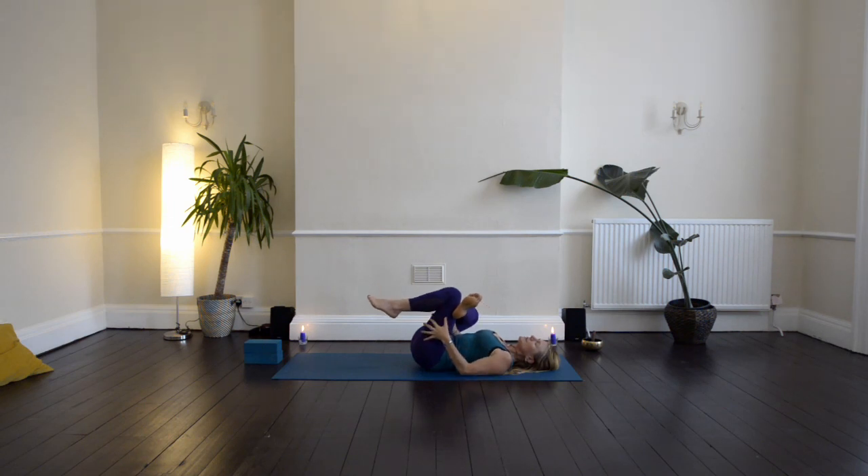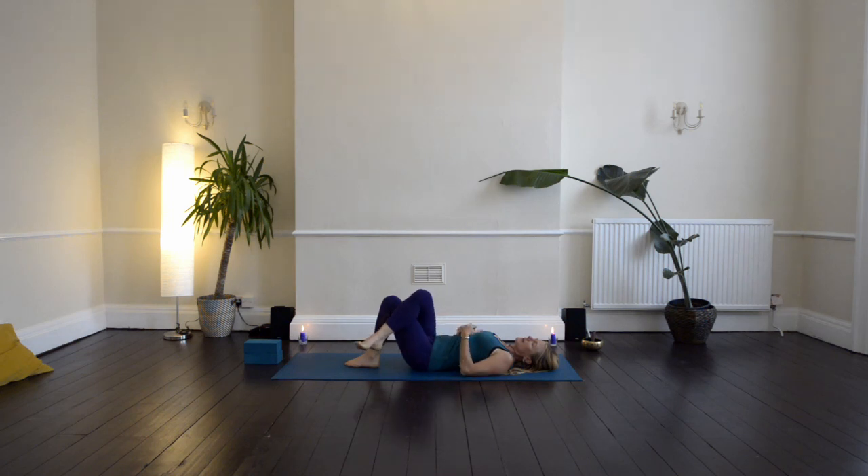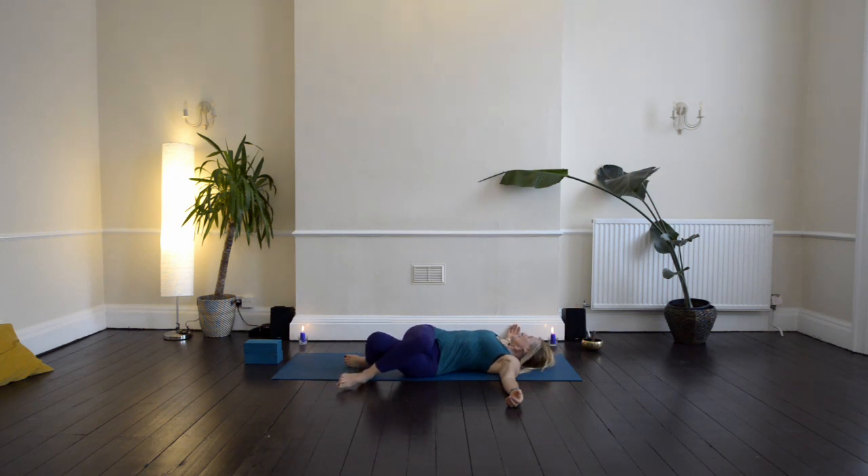Then come down onto the sole of your left leg, slide your right thigh over your left thigh. Take both arms out to the sides, and then drop both legs over to the left. Soften the right shoulder down to the ground, and then turn to look out over the right hand.